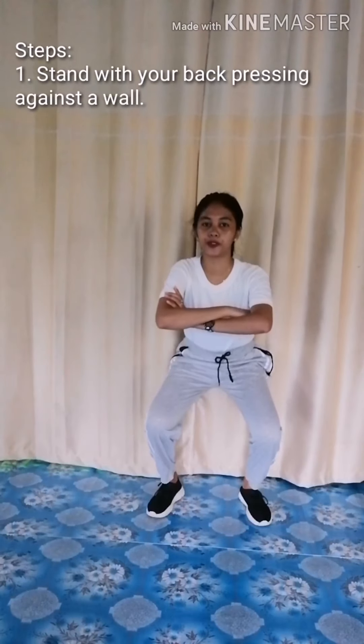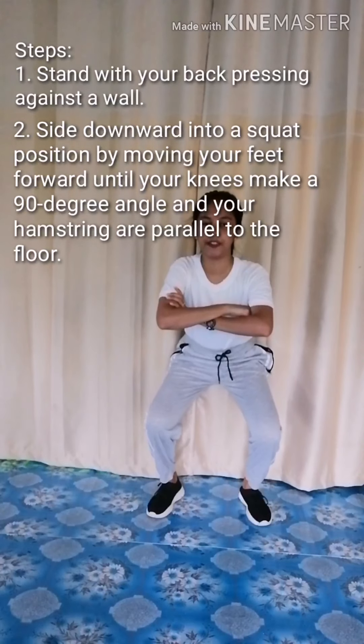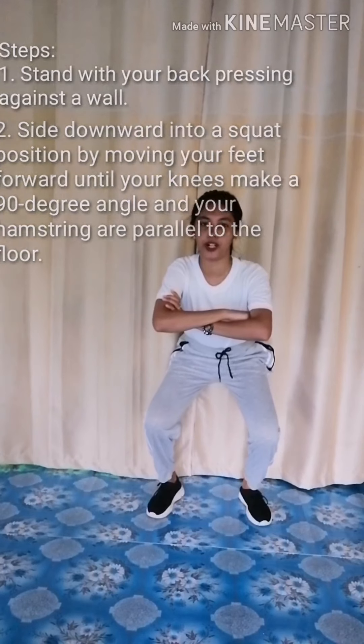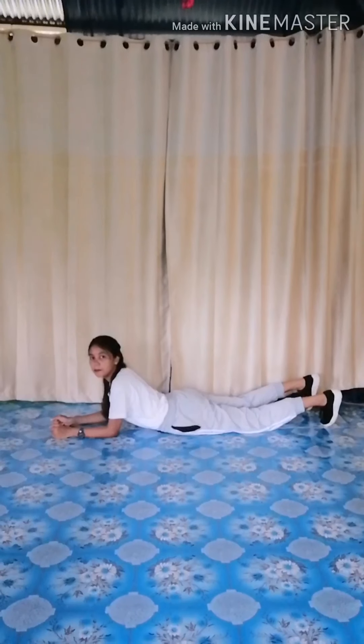Wall squat. 1, 2, 3, 4, 5, 6, 7, 8, 9, 10, 11, 12, 13, 14, 15, 16.